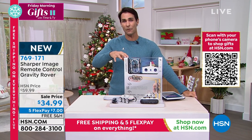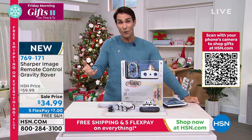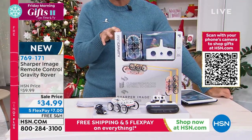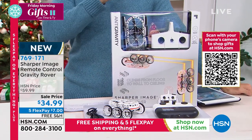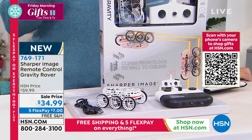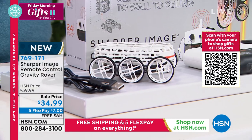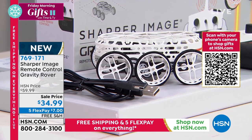Let's move on to something for the kids that has kind of a tech aspect to it. Kids love remote control cars. What about a remote control car that looks like a Mars Rover — super cool design — but it will defy gravity? I was playing with this earlier today. This is remarkable. It's like you almost can't believe your eyes when you see it. You can drive it on the ground, then it will climb up the wall, and it will also drive on the ceiling. It truly defies gravity. $34.99, five flexible payments of only $7, and it's on free shipping.